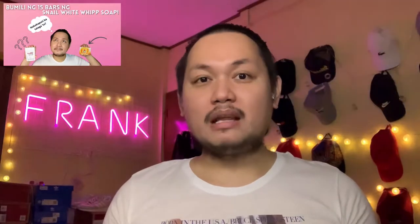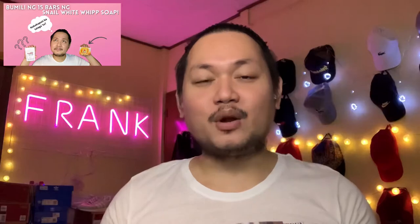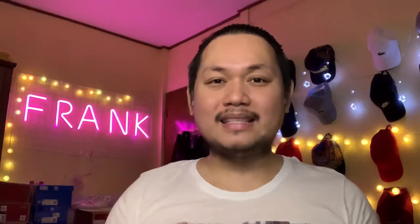So the last time, if you remember guys, we had a vlog about that wherein I shared with you about the hoarding that I did. So I bought 15 packs or 15 bar soaps of Snail White Whip. And I also talked about my experience of having to use the product considering that I have sensitive skin. If you haven't taken the time to watch that vlog, please go and see it — you will definitely learn.